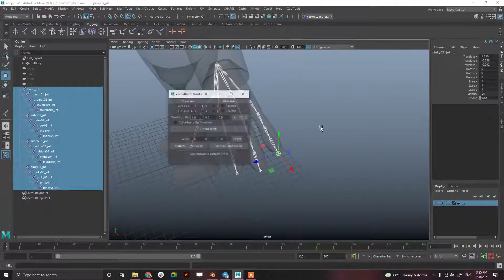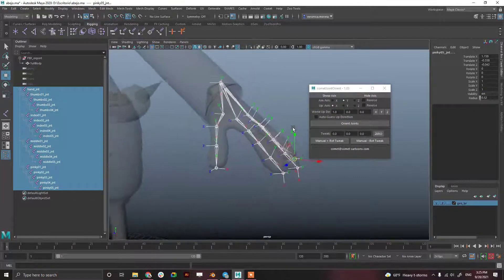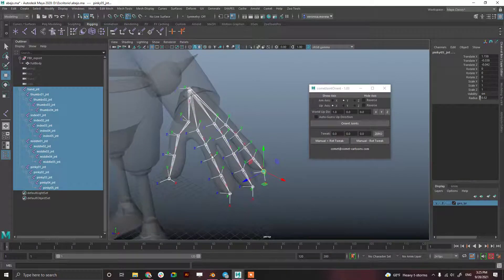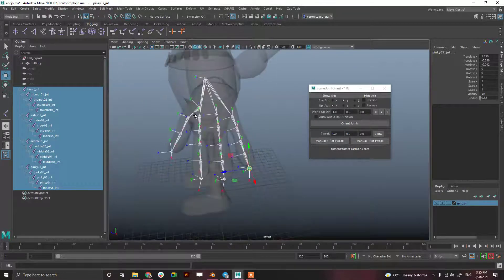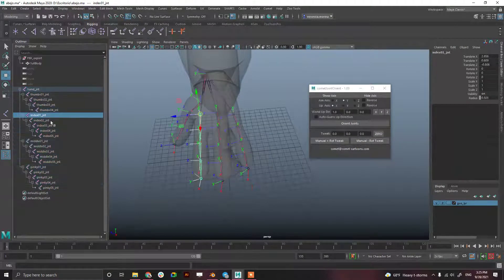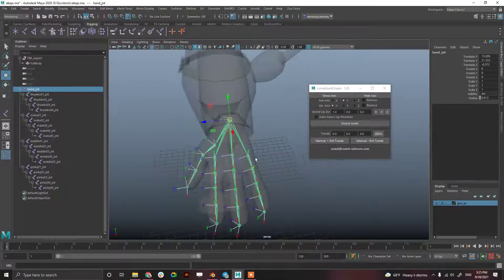Now I'm going to orient it using Comet Joint Orient. Show axis. For the hand, I usually like a positive set across all the fingers — positive closing toward this side. The thumb has to be oriented differently, so I'm leaving it for last. I'm not orienting the hand root because it's usually oriented with the rest of the arm.